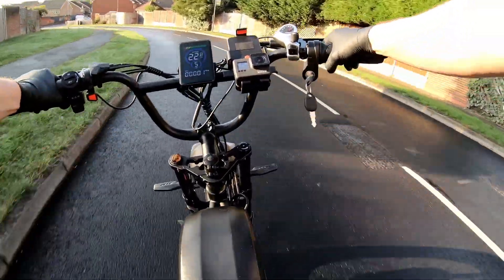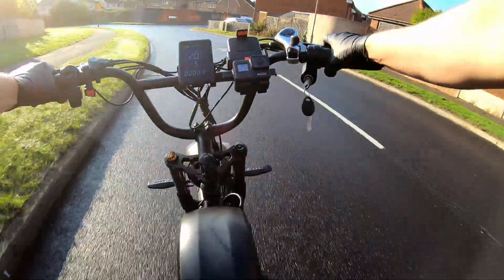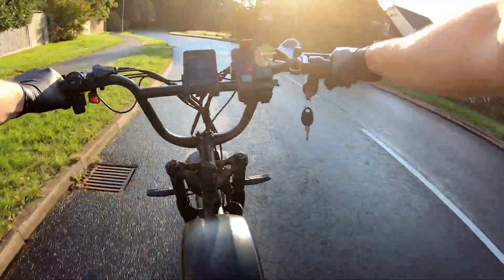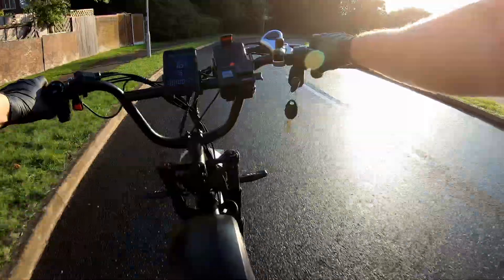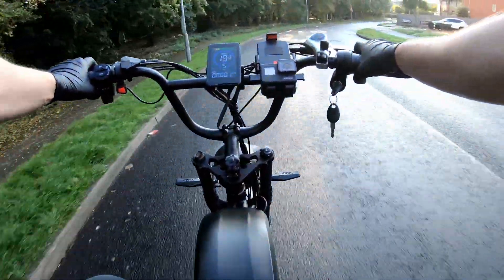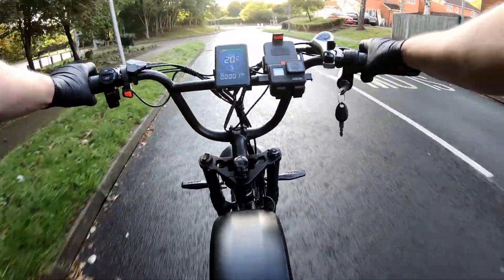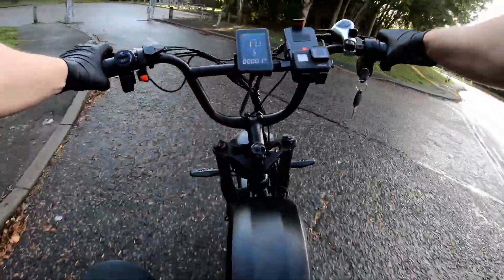Now let's see what happens if we open it up. I've switched to the fifth, maximum mode. I'm maintaining a comfortable 20 miles per hour, or about 32 kilometers per hour. Even at this speed, which is already comparable to city traffic, the bike feels absolutely stable. The full suspension handles all the bumps perfectly, and the wide tires provide excellent traction. You can feel the massive power reserve on hand, but at the same time you can just cruise along in this calm mode, simply enjoying the ride.